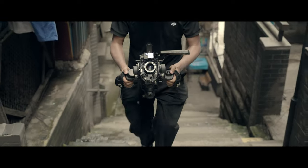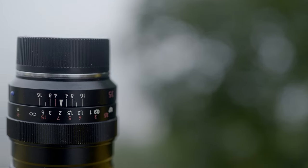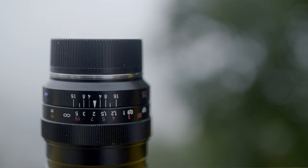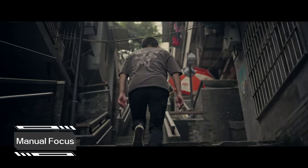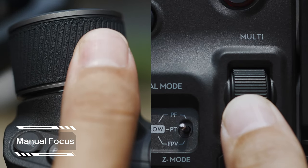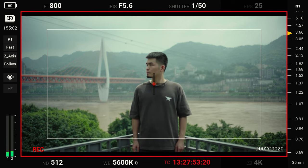The DJI Ronin 4D can enable autofocus on manual lenses found on the lens compatibility list using the LiDAR rangefinder and the X9 focus motor. Use the right handgrip dial or the dial on the main body for manual focus. Use the MF readings on the right side of the high-bright main monitor screen for manual focus.